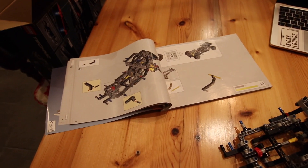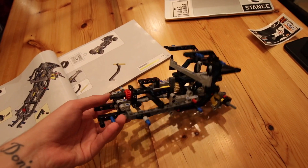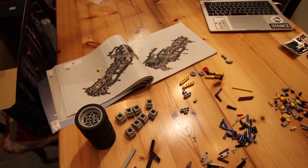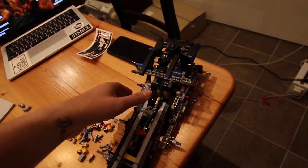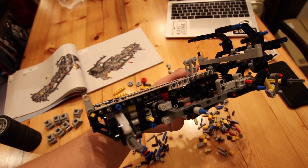The first bag is done, and this is what it looks like at the moment — quite a lot of technical things but really cool, really fun. I'm enjoying myself. Still going strong — we're probably around halfway through bag two, and that's what it's looking like at the moment. Starting to really take shape.